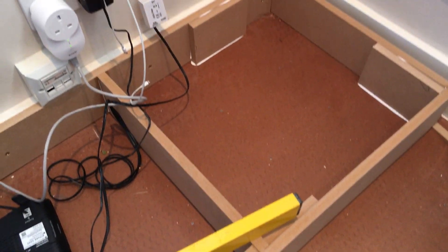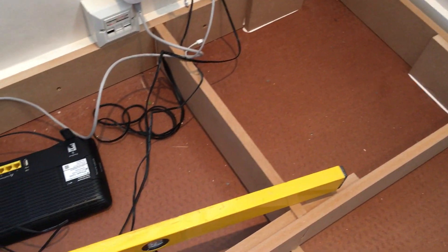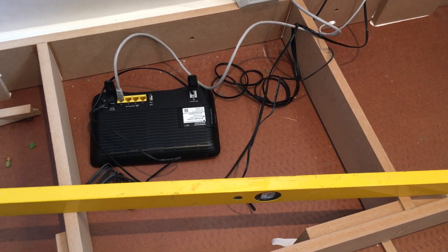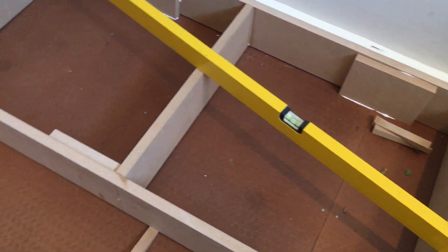Some of you guys are like, yeah but you've put it onto a hardboard. The hardboard is adequately fixed to the floor, and I always glue my clincher to the floor even though it's onto a sheet of hardboard. But the hardboard is adequately fixed.